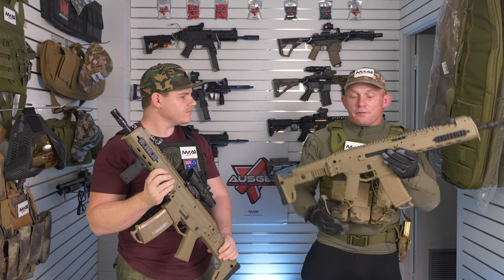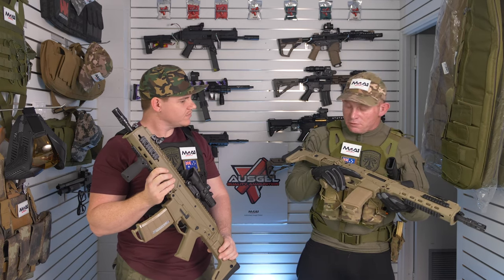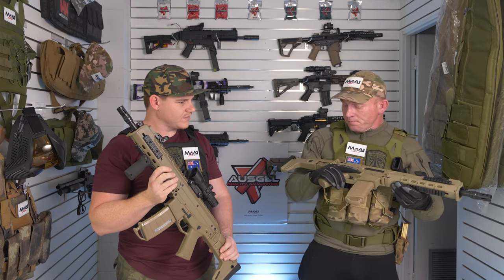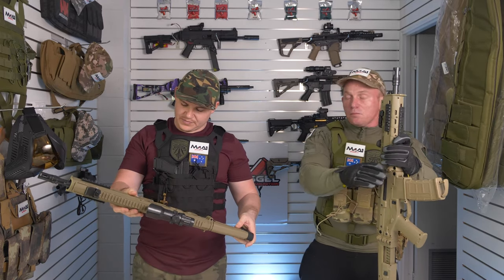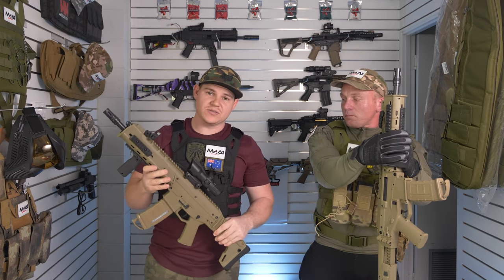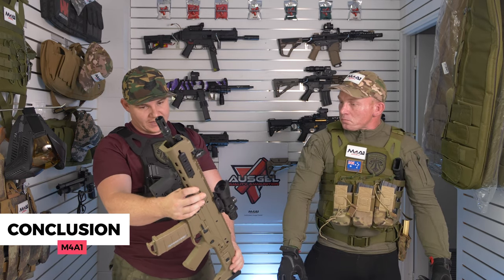For durability, Chris gives it about a five — he can't see it surviving many drops on the field, but it is still sturdy. I'm actually going to give it a seven for durability — it is pretty solid. If you use it how it's intended, it's going to be a fairly good blaster and a great one to try out if you're getting into the sport.